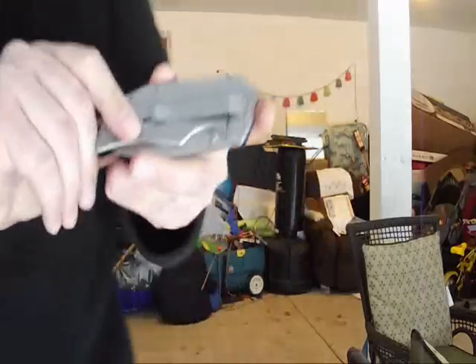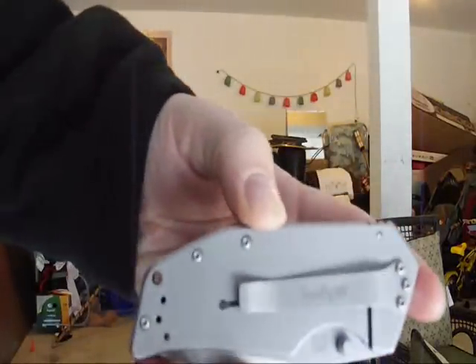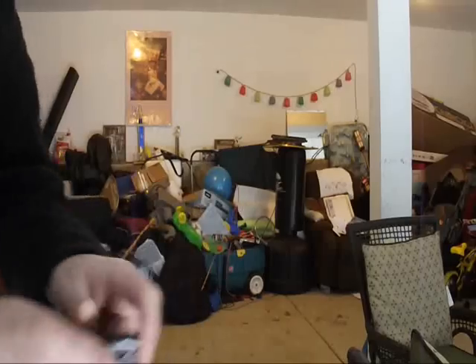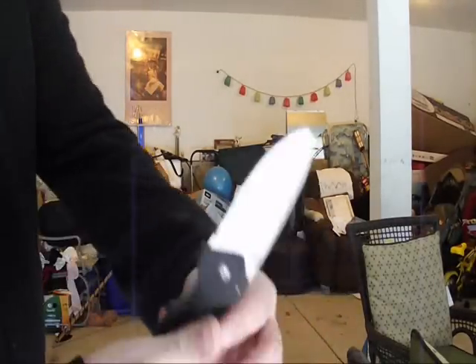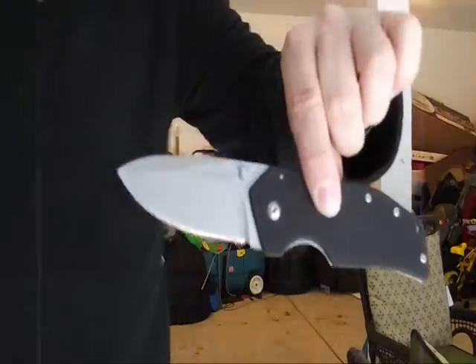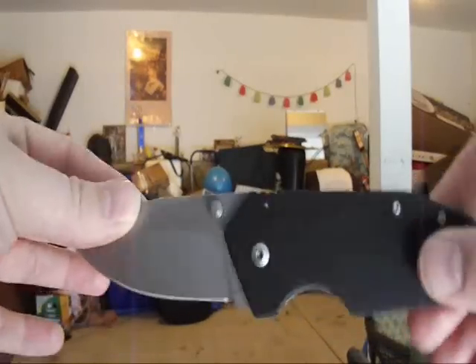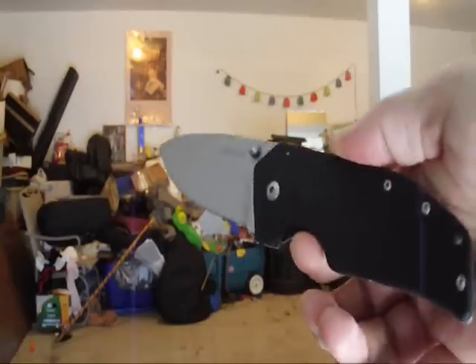This blade is a knife by the company Kershaw — this would be the Kershaw One Ton. Very cool knife, and a very nice price on this thing too. This is the Kershaw One Ton — let's check it out a little bit.